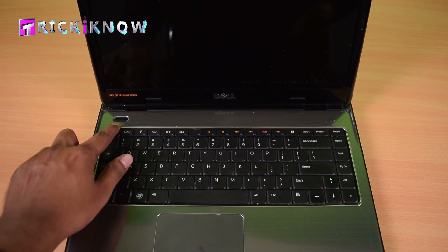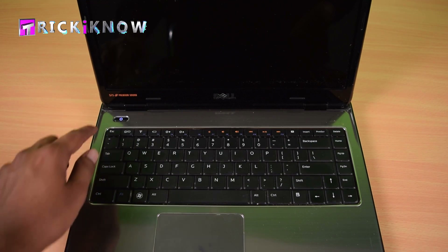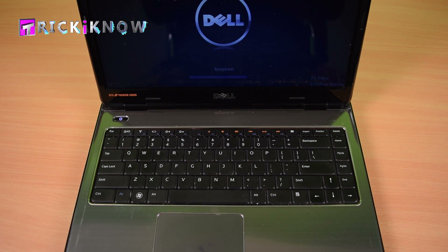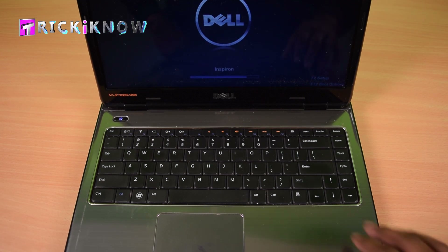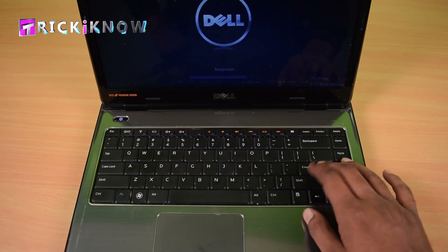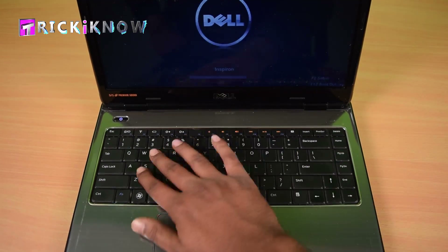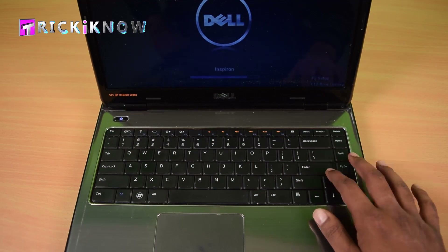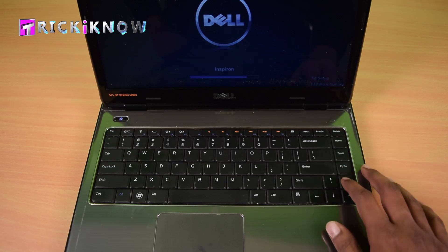Let's see what kind of problem I am getting with this laptop. It's beeping and irritating me every time when I turn on this laptop. No keys are working. This is a 100% keyboard problem, so I have to change this keyboard.